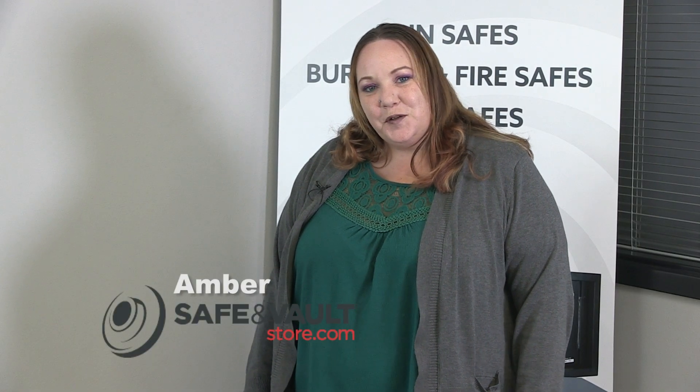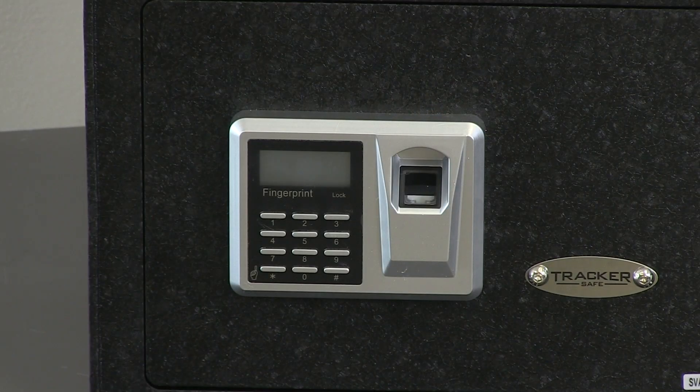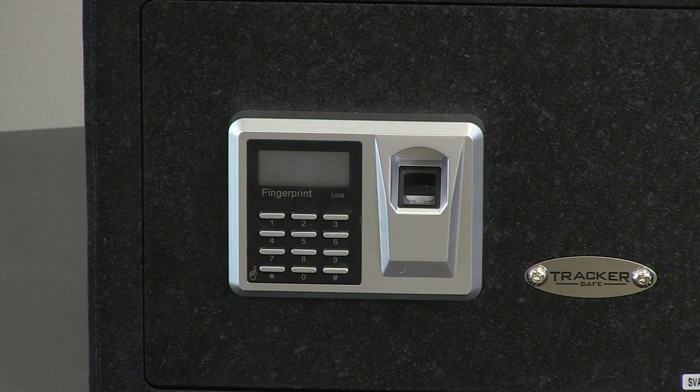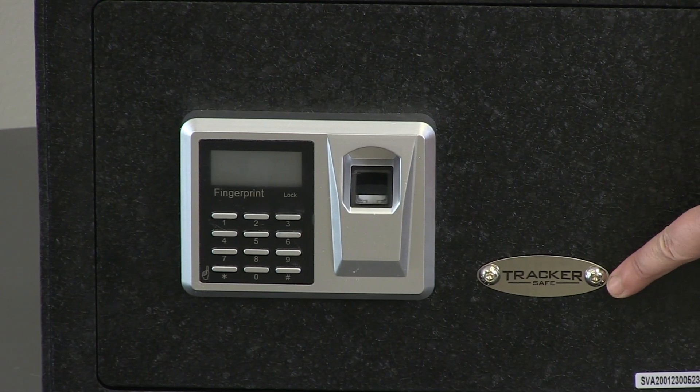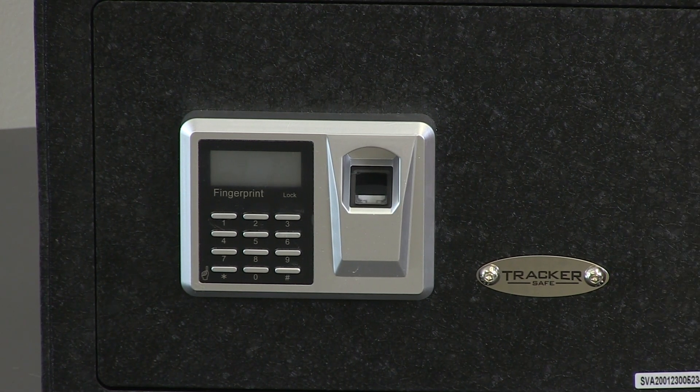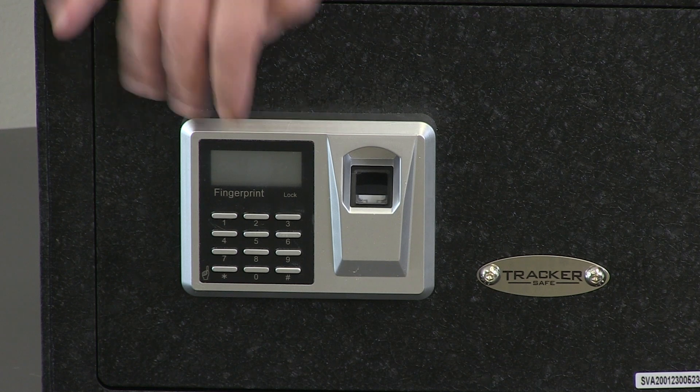Hi, I'm Amber from the Safe and Vault Store. Today we're going to be talking about the Tracker S12 Biometric Safe. This safe offers three different options of the lock: it has your biometric fingerprint right here, it has your backup key access hole right behind this plate, and then you have your digital keypad to get in.